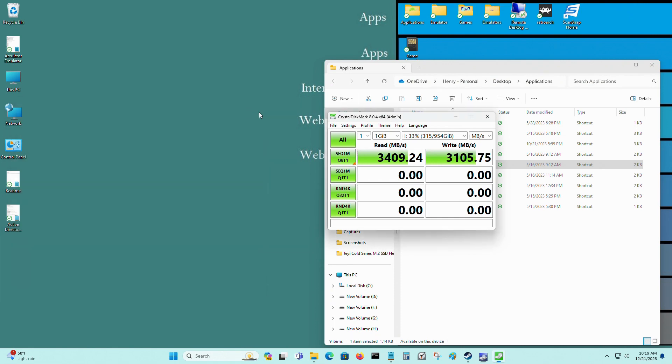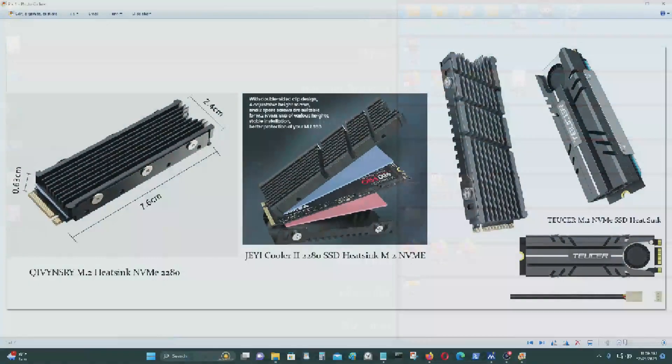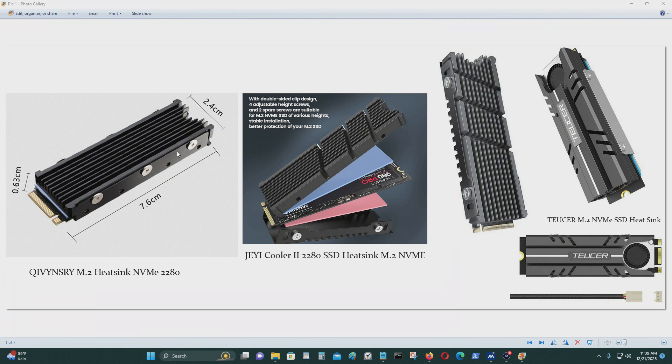So my conclusion on the JetE cooler M.2 NVMe heatsink: I think it's a good value for the money — it wasn't very expensive and it does its job of keeping your M.2 NVMe cool with a passive heatsink. However, using an M.2 NVMe heatsink with a fan was much better. For idle temperatures I was getting about 42 degrees Celsius with the other passive one.